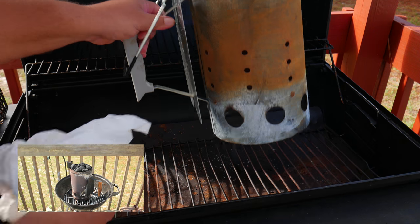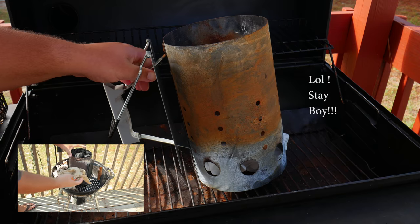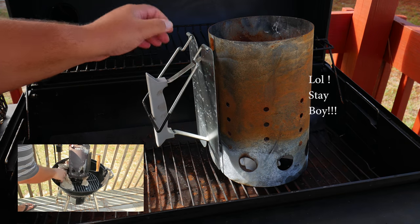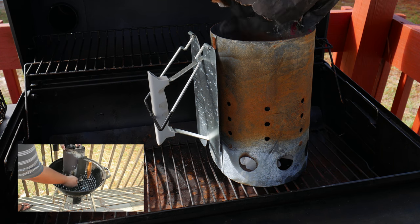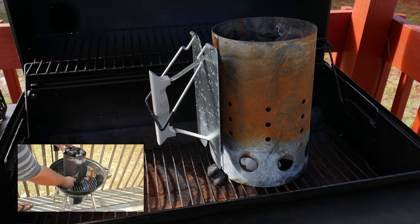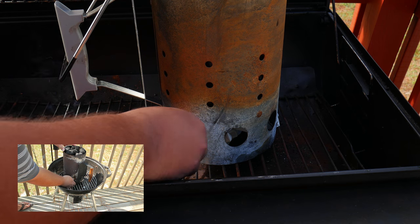Now let's go ahead and turn on our charcoal. We're going to take our paper and place it under our chimney starter, then place our charcoal on top. We want to light the paper in different places to get an even burn. If you don't have a chimney starter, check out our video on how to turn on charcoal without using starter fluid or a chimney starter.